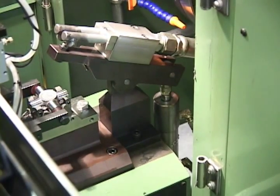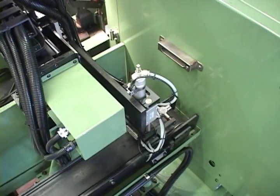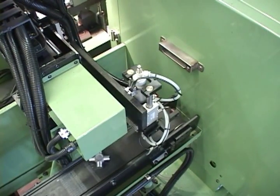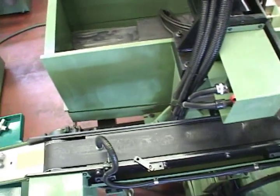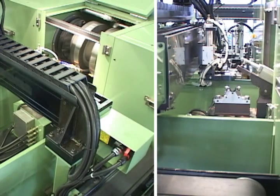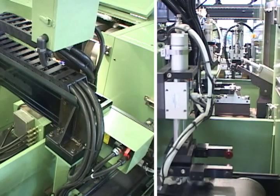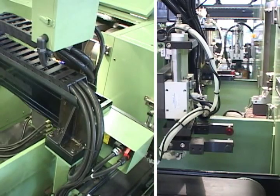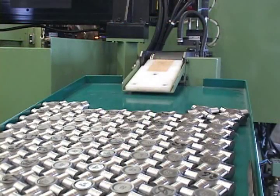Axial grinding and end grinding are performed automatically. There is no need for a manual feed. This will increase grinding efficiency. This machine is fully automatic. It can lower production costs and ensure product quality. It is an ideal machine for the customer's needs.